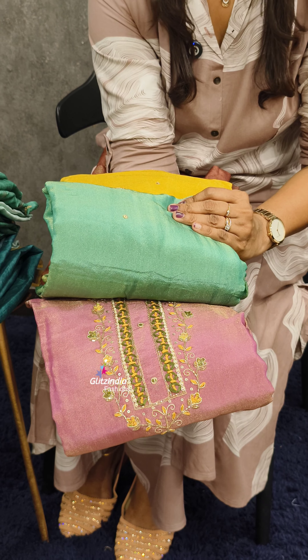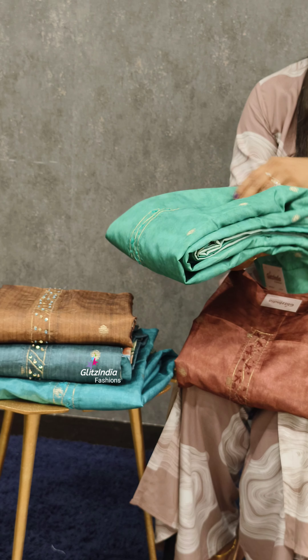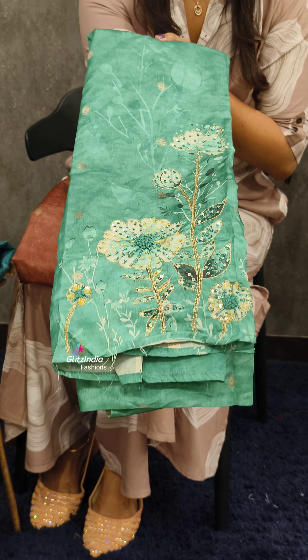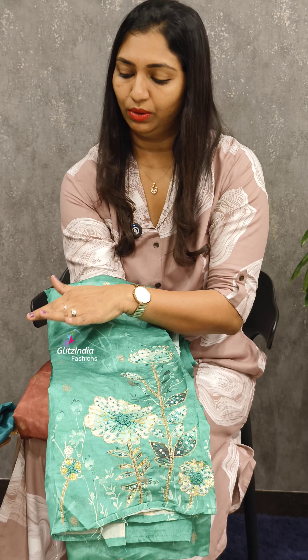It's a green one. Pink. This is the same size of the semi-tusser fabric. It is thick and rich work. This is 1850, right. Now it's a wonderful set of colors — a beautiful combination and premium set. Book at the website www.glitzindia.com.